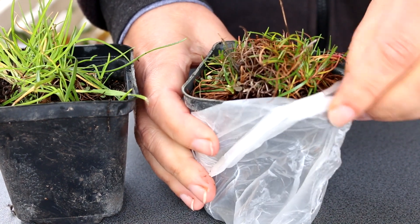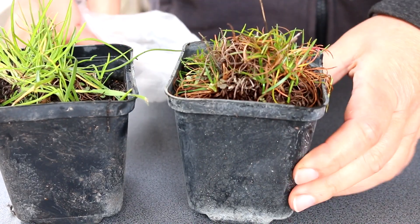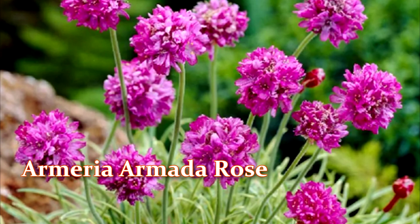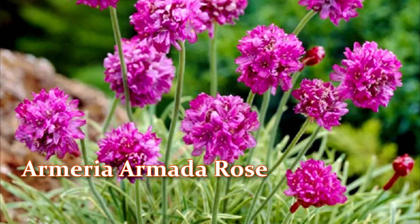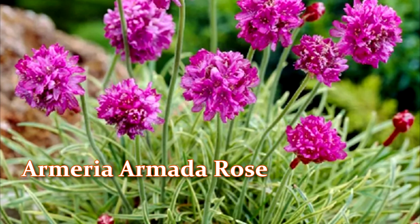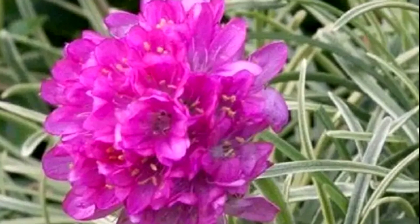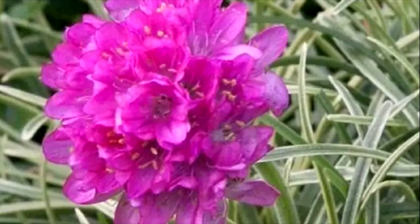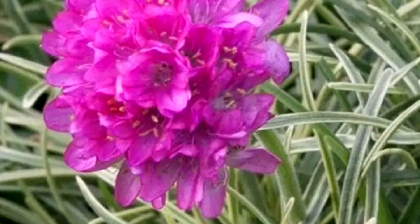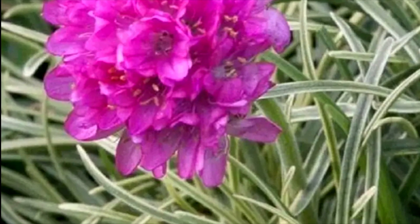Seaside Armeria Armada Rose. Armeria maritima Armada Rose is a perennial plant that grows on seaside cliffs in almost all areas of the northern hemisphere. The flowering period is May–June. The seaside bush of Armeria has a compact cushion shape. The height of an adult plant is only 8 to 11 inches. Starting in May, bright pink inflorescences appear on leafless stems, consisting of many small flowers.